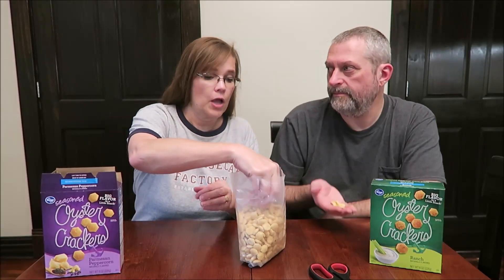The calories are not bad either — eight servings in the box. 60 crackers or 30 grams is 140 calories. It's the same for both.